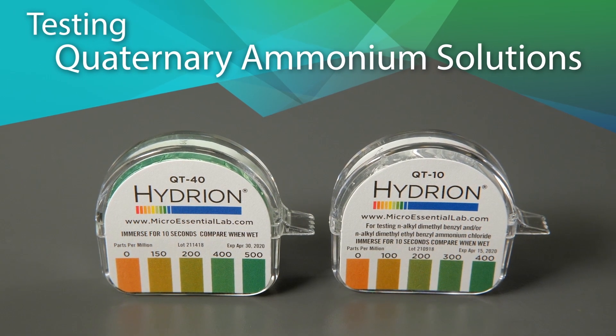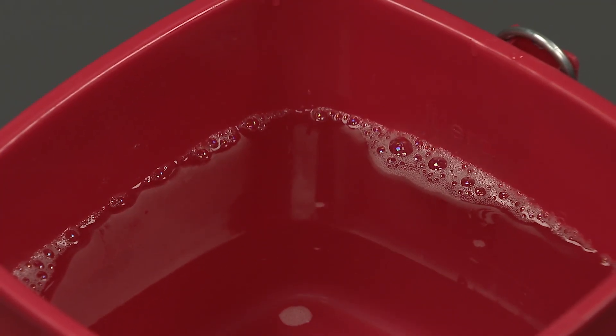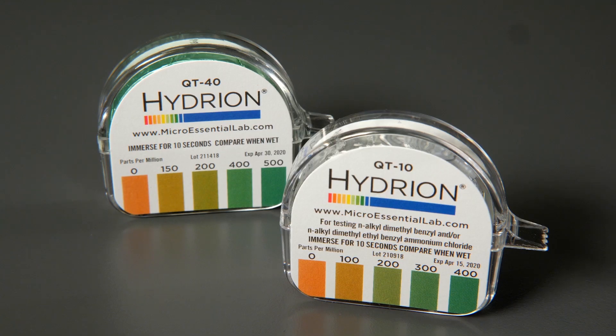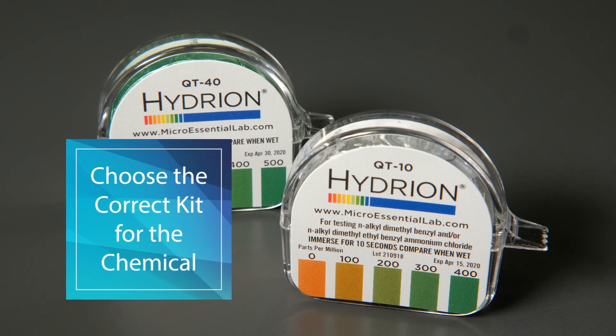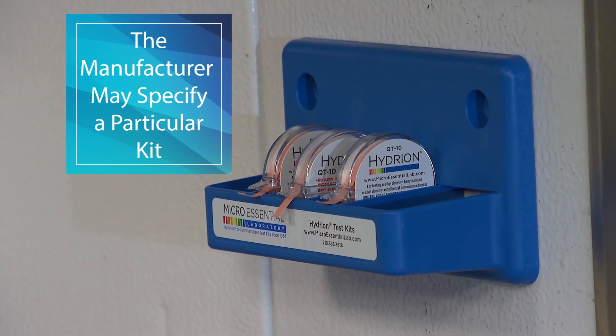Testing Quaternary Ammonium Solutions. Prepare the QUAT solution according to the manufacturer's instructions. When testing the accuracy of its dilution, be sure to choose the correct kit for the chemical in use. The sanitizer manufacturer may specify a particular kit.